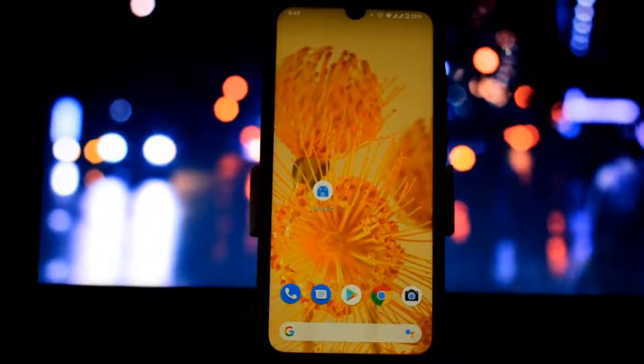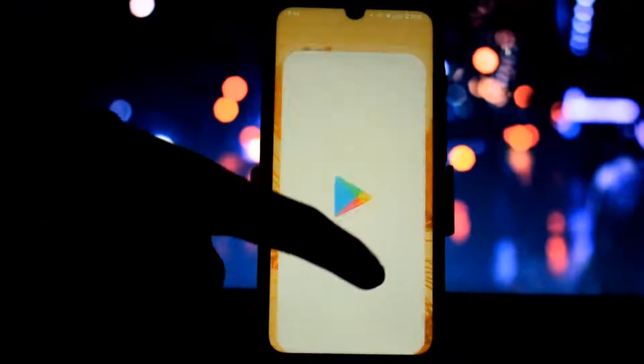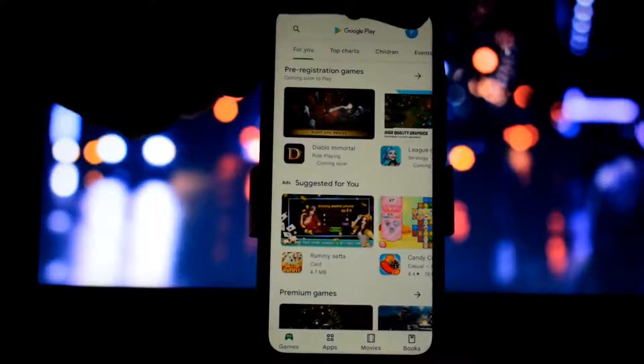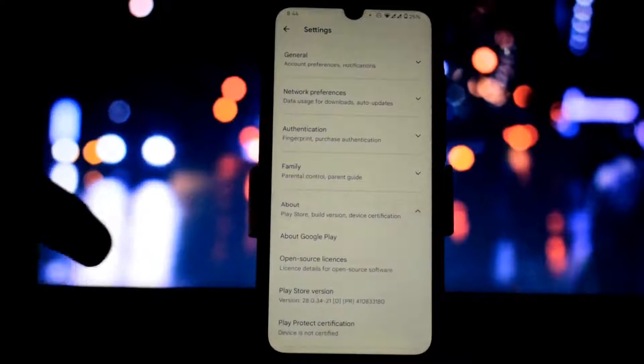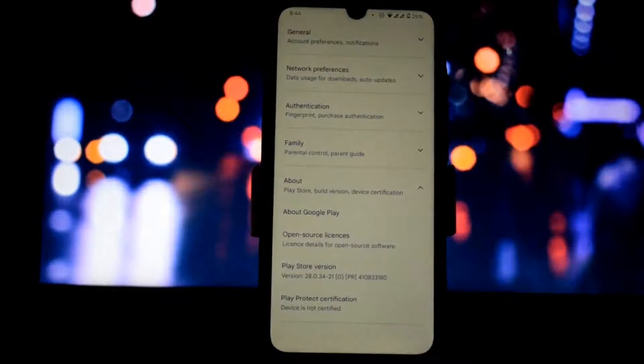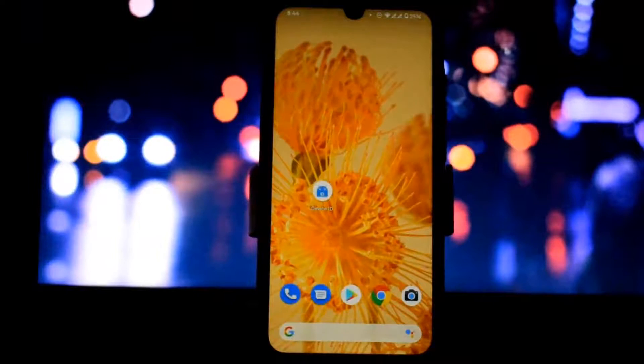If you face a device not certified error in Play Store, watch this video. I will show you how to fix this error. My device is also not certified right now, and by the end of this video you will see the device showing certified in Play Store. We are not going to flash any Magisk module — this is a simple trick that will work on non-rooted devices too.